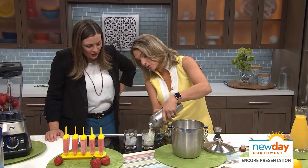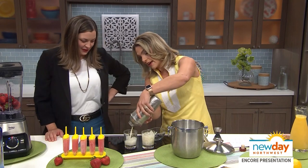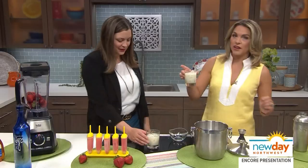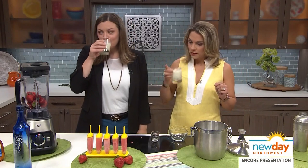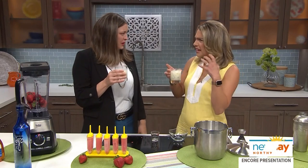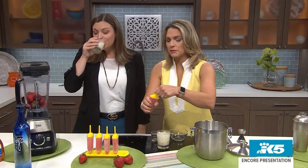Ready for this? He said this is great because it gives a foaminess to it when you shake it. And in all transparency, we did use a dairy-free cream, just to give it a try. Salute! Oh, that is dangerous. That is good. It doesn't really have a tequila bite — there's no tequila taste in that. It just tastes delicious. Truly a creamsicle.